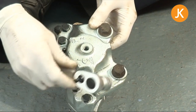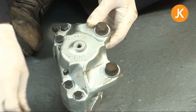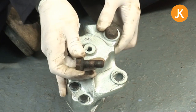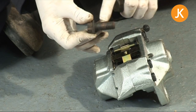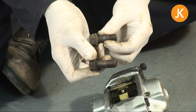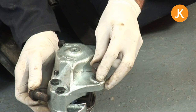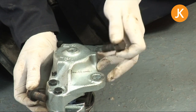It's a simple case of getting inside and undoing it. You may need to use a spanner because you might not be able to get the socket on it, but one thing to look out for is the difference between the two bolts. The lower one is threaded all the way along and the upper one has a shank portion, so you won't actually be able to fit the wrong one in. If you have an early bay, the caliper bolts themselves are a slightly different size.